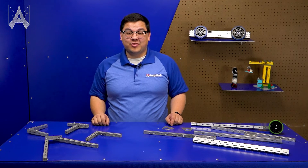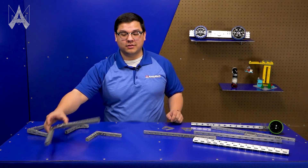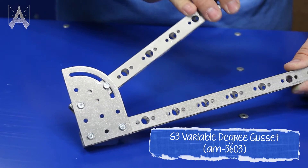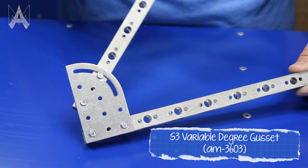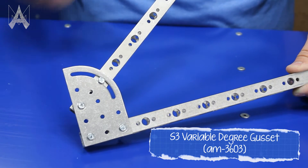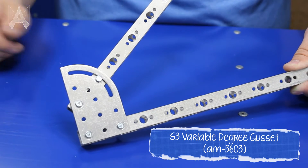Every once in a while, you may find that you need to mount something at an angle. In those cases, the variable angle gusset can do a great job of allowing you to adjust your angle between 0 and 90 degrees, and once you have it set, tighten the bolts down to hold it in place.